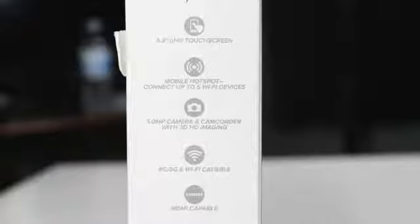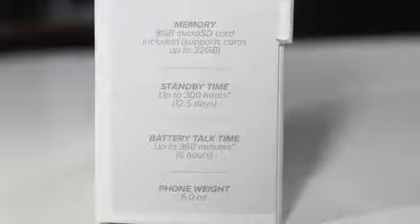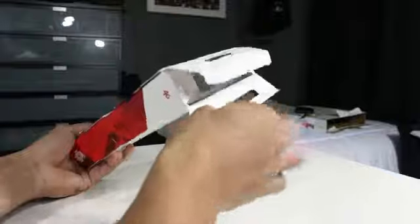The device has 3G and Wi-Fi compatibility, and it is also HDMI compatible, meaning you can connect it to a monitor and blow the screen up however you want. Looking at some inner specs: it has a memory card slot that can go up to 32 gigs, standby time up to 300 hours, battery talk time up to six hours, and a phone weight of 6.0 ounces — not the lightest, but all these features packed in justifies the weight.